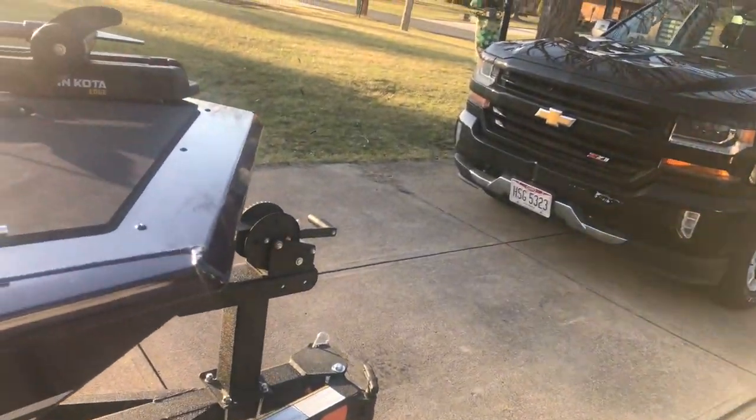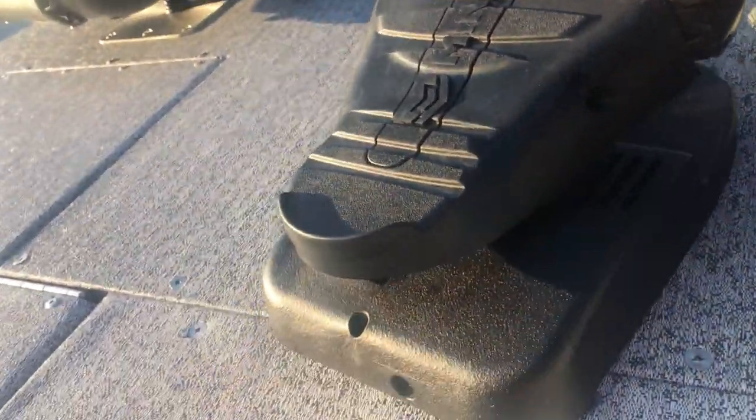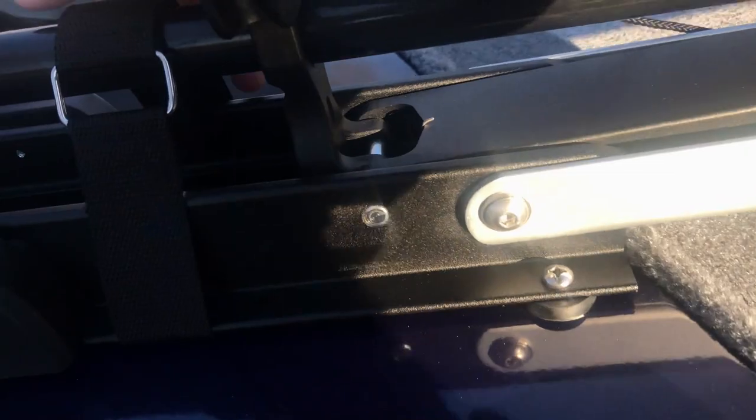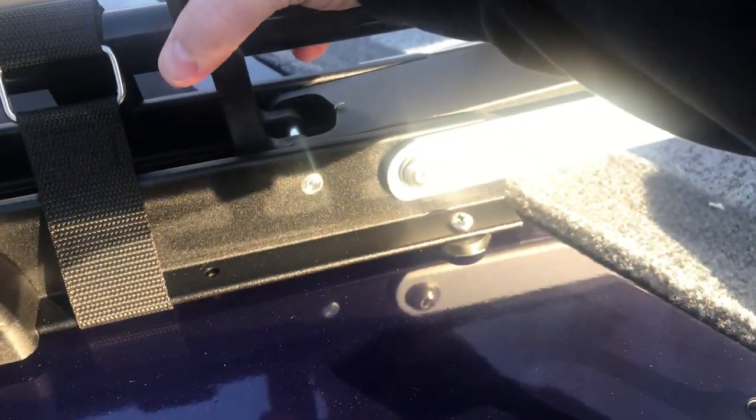We've got foot pedal — five-speed, directional. Compared to the old Minn Kota, which was like a 2005, I do like that you've got your tie-down strap nice and secure, and then your handle to launch and retrieve.